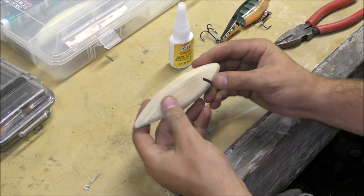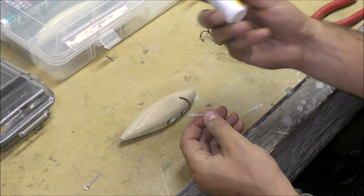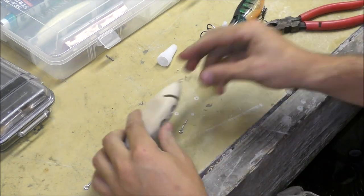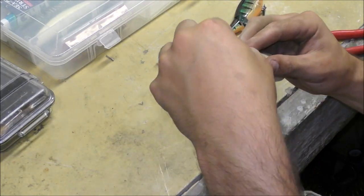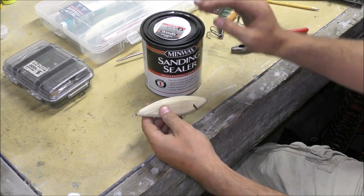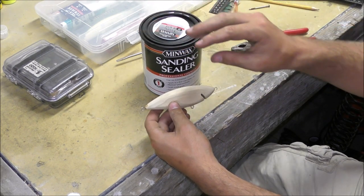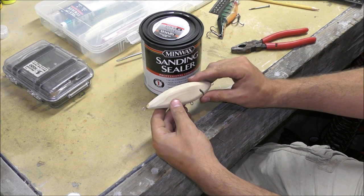I've got it sanded up pretty well. Next I'm going to install the line ties and hook hangers - I'll just coat around each one with a little bit of super glue and twist it right in. Next is sealing the wood with sanding sealer. What it does is waterproof the wood a little bit, and the sanding sealer penetrates really deeply into the wood and hardens it, which makes your lures more durable.